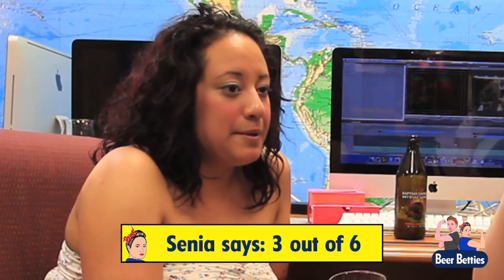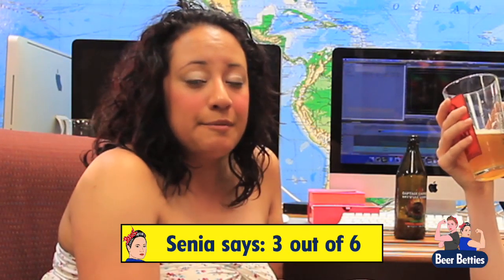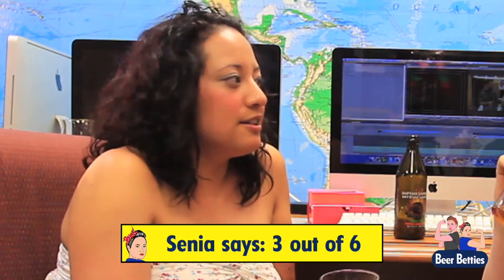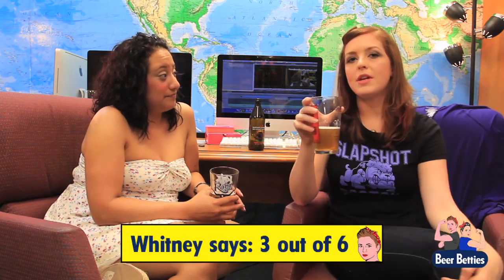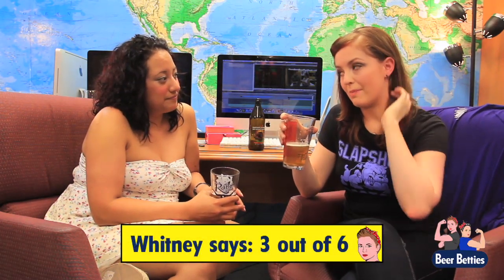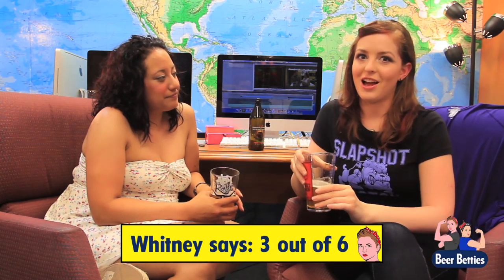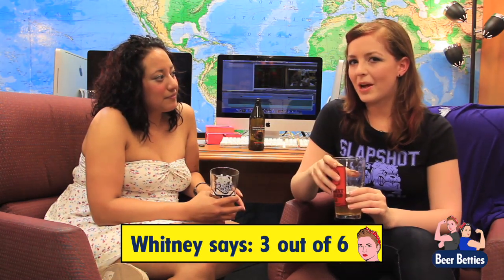What would you rate it? I'd probably give it about a three out of a six pack. It's definitely a sipping beer, but it would take me a while to drink those three. Not a bad beer — very delicious, and definitely something for the upcoming spring or summer months. I'm going to give it a three out of a six pack too. It would have been a two, except they did a really good job balancing all the flavors. The citrus in it is fantastic. Compare it to a regular IPA and it is definitely a lot more hoppy.